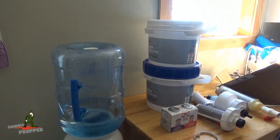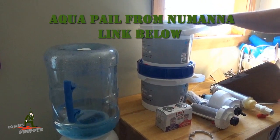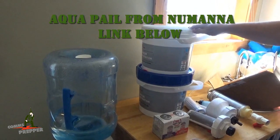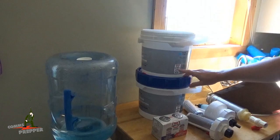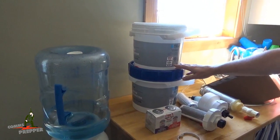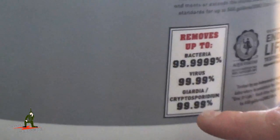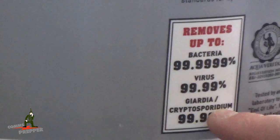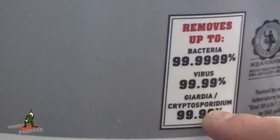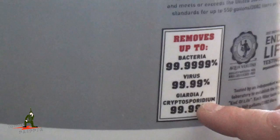I'm going to go with a drip down gravity filter. I have this Aqua Pail — it's a two and a half gallon drip down filter. I got it from Numana.com and I'll put a link down below. It removes up to 99.999% of bacteria, 99.99% of virus, and 99.9% of giardia and cryptosporidium — I'm not even going to attempt to pronounce that, but I'm pretty sure it's not a food group and it's not good for you.